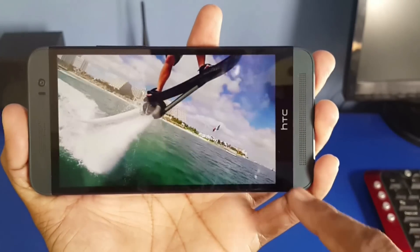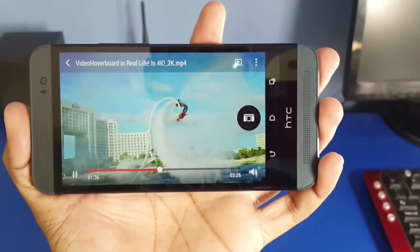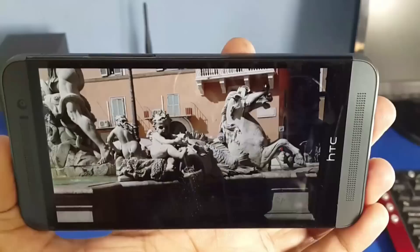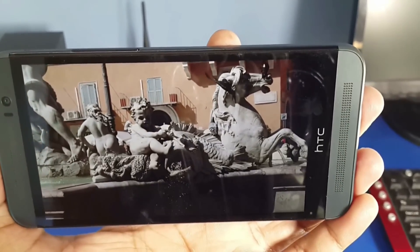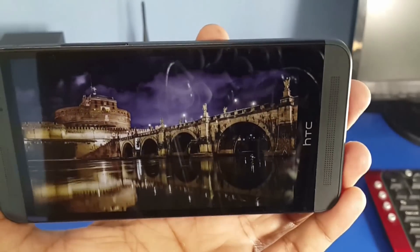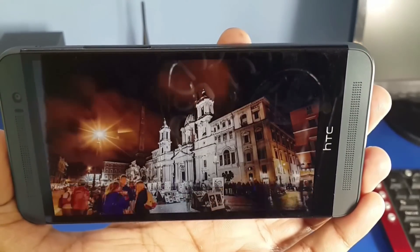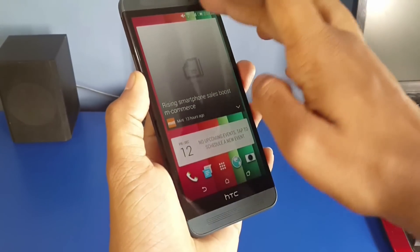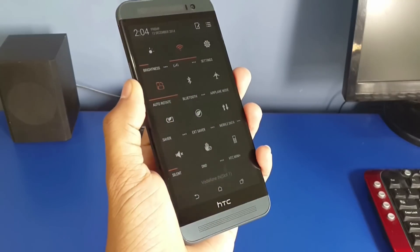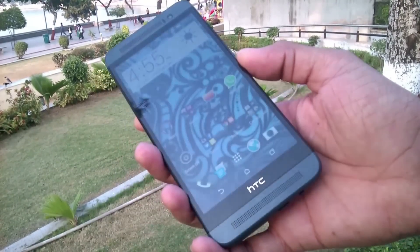Thanks to Snapdragon 801. In a small display you will not notice the difference anyway — 2K, 4K all look the same on a small display. It is an LCD display but it produces deep blacks. It has great viewing angles, but the display is a bit reflective, though it has great outdoor visibility.